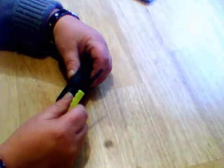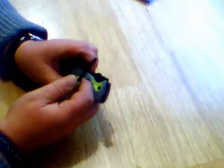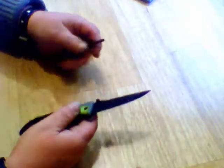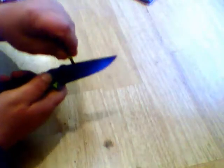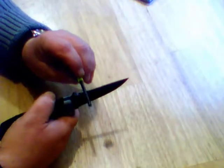It has a fire steel right here, and there's a notch in the blade for it. You would operate it like this — hold the steel and run the knife along the steel in that notch. I'm going to have to file this coating off that notch in order for it to work properly.